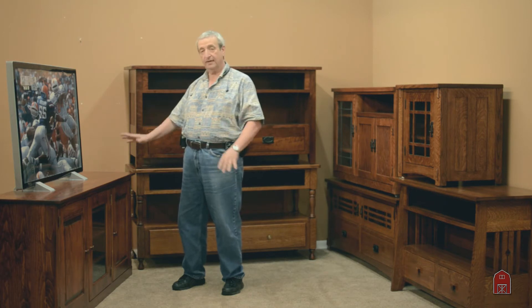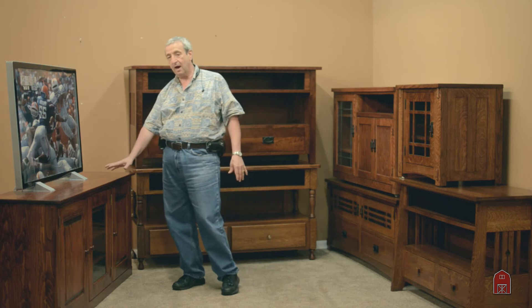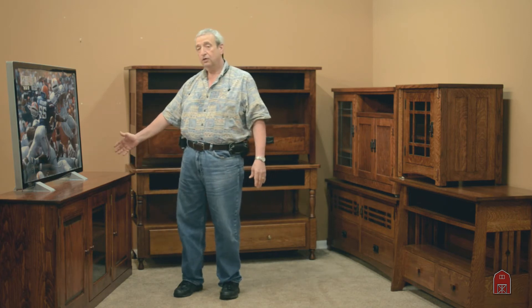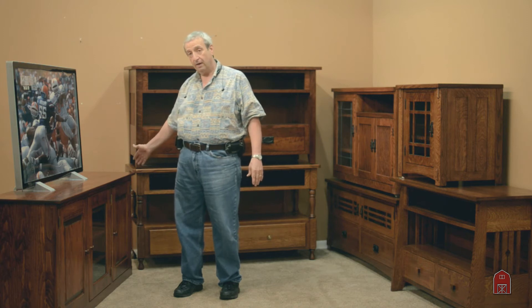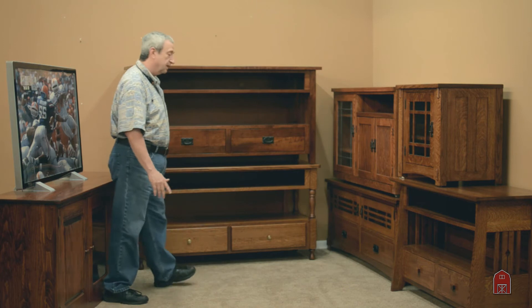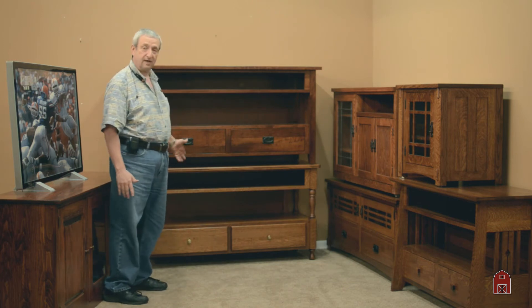Then you can get a console. We make consoles that are anywhere from 36 inches wide to 14 feet long. These that I show here are just examples of some of the more standard sizes that we do.